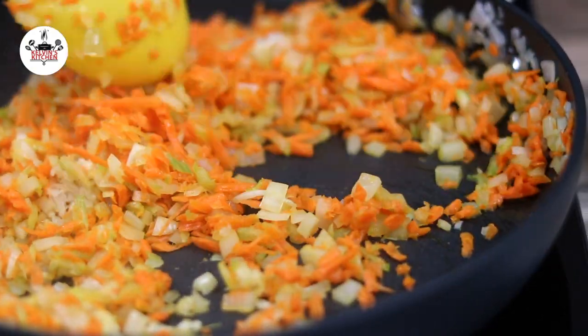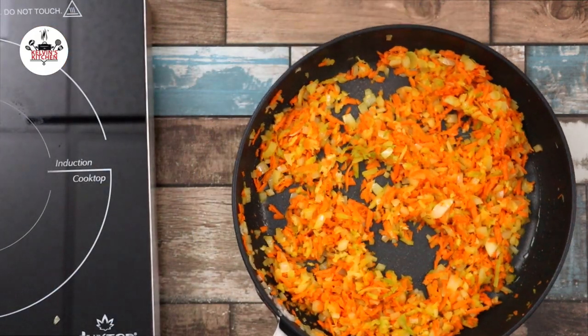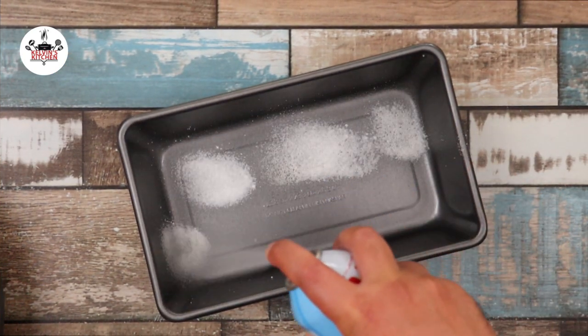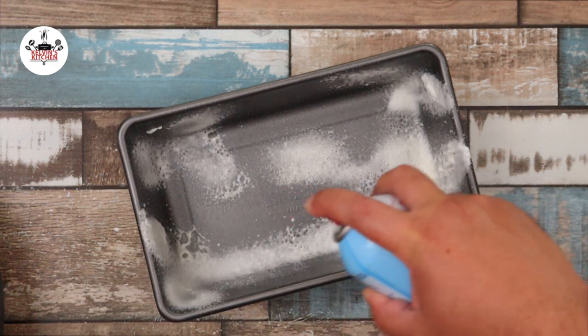Once the garlic becomes fragrant, remove the skillet from the heat and set it aside. Let the vegetables cool off. Meanwhile, prepare a 9-inch meatloaf pan by spraying non-stick cooking spray.